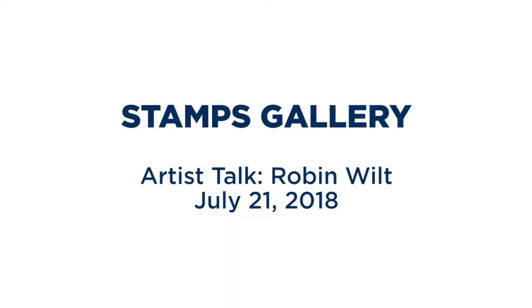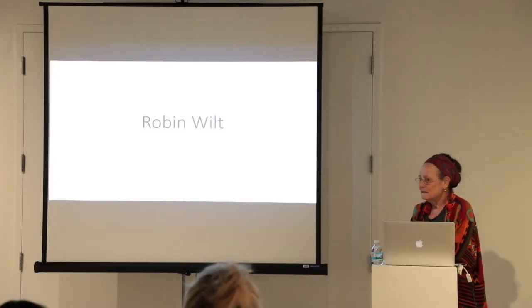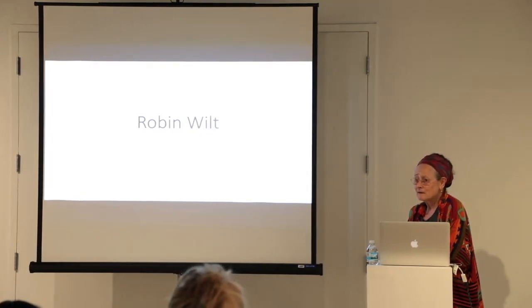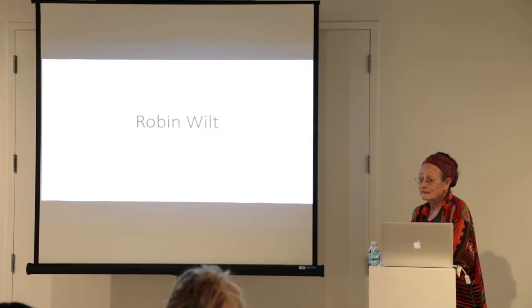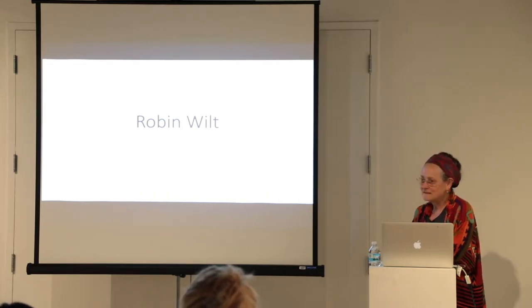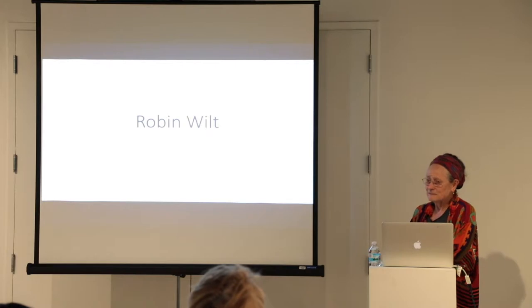I'm very pleased that you're here. We are going to see a little bit about my work, mostly because I wanted to show you how I use rubbings, and then we're going to go and play with them ourselves, which I'm frankly looking forward to very much. Rubbings is a really wonderful technique that has been around for ages and has been really exploited in the last hundred years by artists.